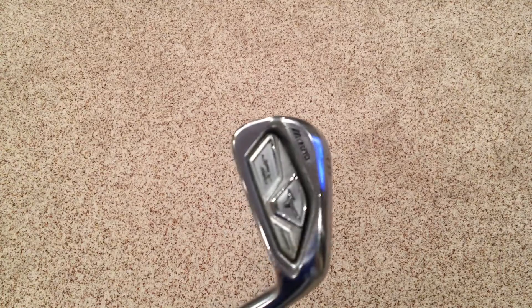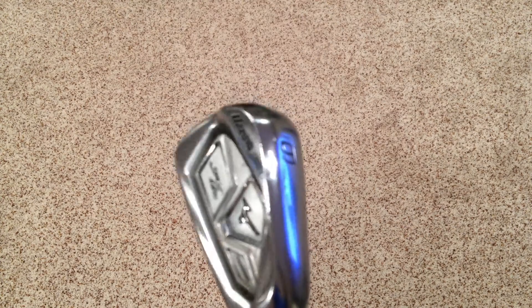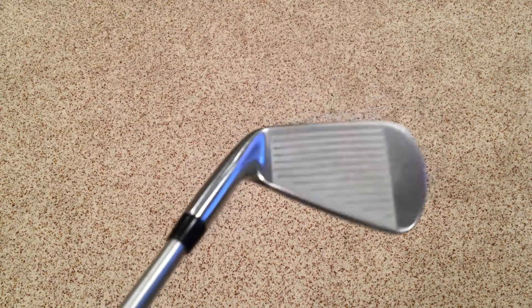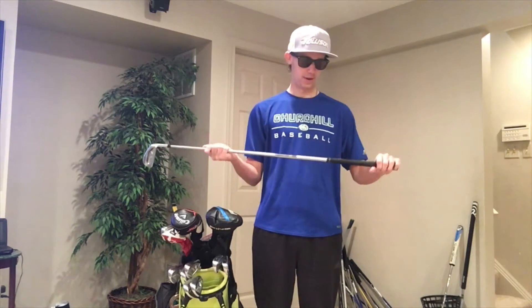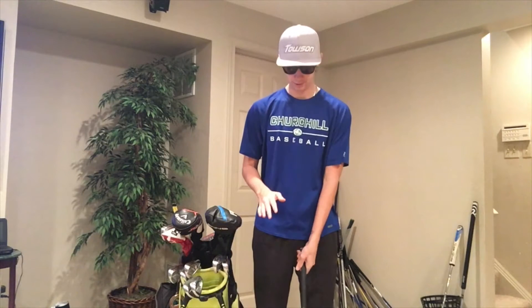Next I'll get into the irons. I've put a six iron here for you guys — these are the Mizuno JPX 850 Forged. They are forged from 1025 boron and grain flow forged, which is Mizuno's main forging process that makes their irons feel so dang soft. What I love about these irons is they're a perfect blend between a little game improvement and forgiveness, but with really classic looks, great feel, and they're very workable. They have Golf Pride Tour Velvet label-down grips and KBS C-Taper 130-gram stiff shafts from my four iron down to my gap wedge.